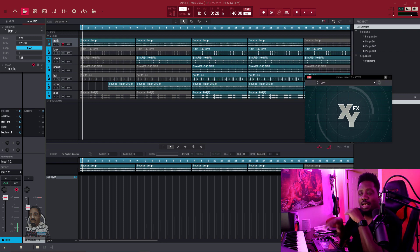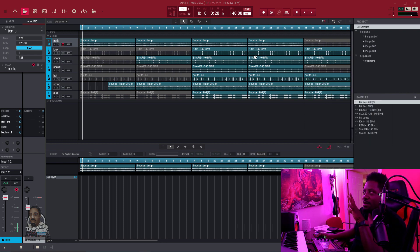So I was in my comments reading and responding back to people, and another person in my community asked how to use the automation. He just started and is trying to do the automation but doesn't know how. So in this video — I was working on a beat and didn't record it — I was like, you know what, this is a good time. Let me show him how to do it. This right here is to show you how to do automation after you've tracked your beats out.